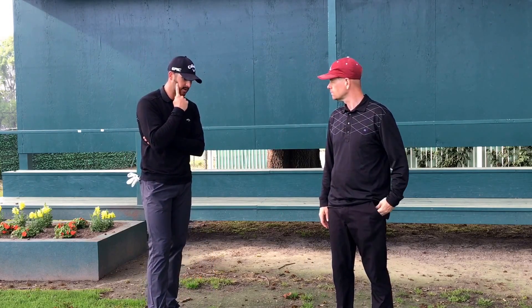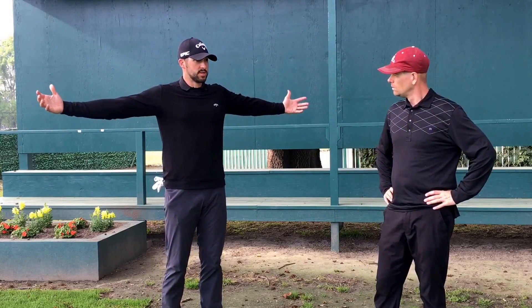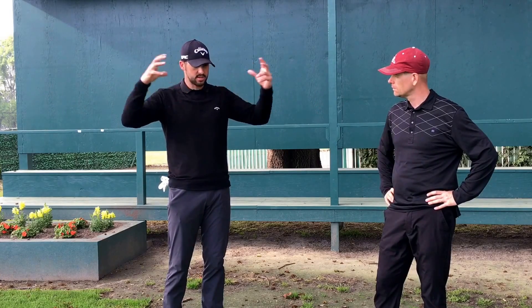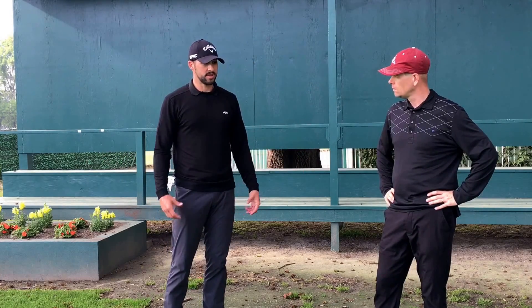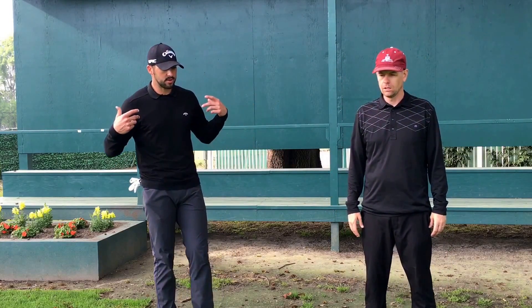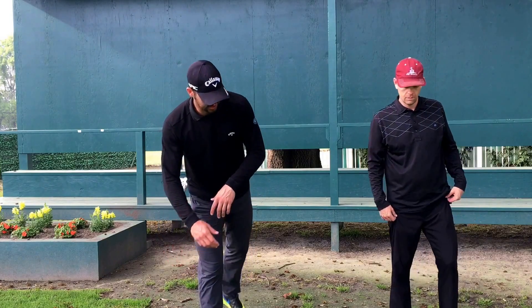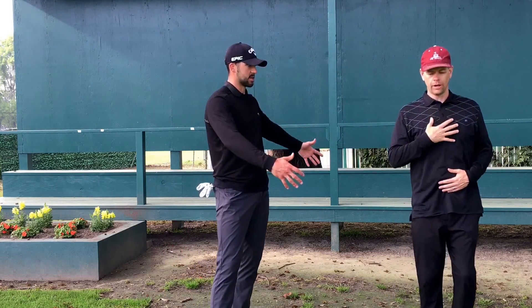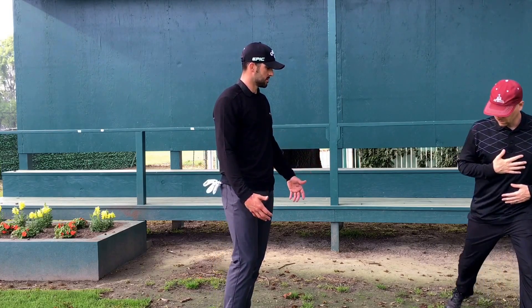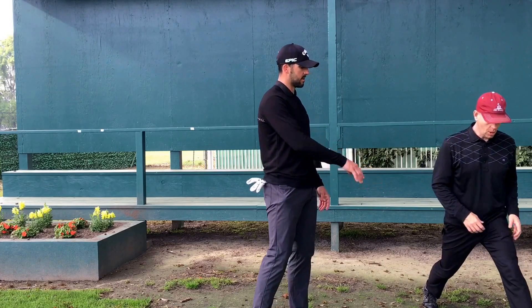First thing I do: I put my bag down and get into a deep split lunge stance — super wide, back heel up, front foot out a little further. Almost uncomfortably wide.